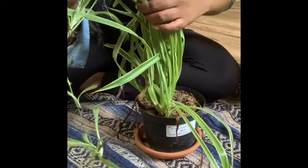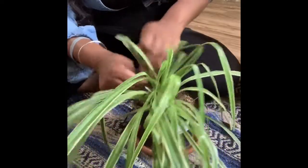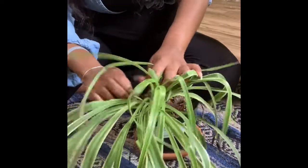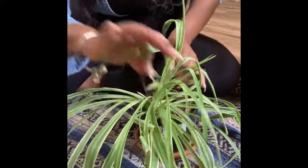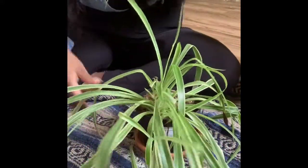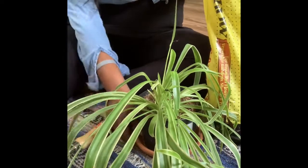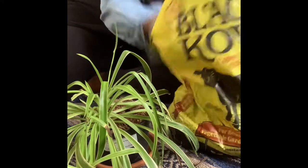Working on this plant reminded me of the parable of the sower, because you look in here and you see the soil. I just want to share a word with you. Jesus was talking to a large crowd and as he went into the parable, he stated: 'A farmer went out to sow his seed. As he was scattering the seed, some fell along the path and the birds came and ate it up. Some fell on rocky places where it did not have much soil and it sprang up quickly because the soil was shallow. But when the sun came up, the plants were scorched and they withered because they had no root. Other seeds fell among thorns which grew up and choked the plants. And still other seeds fell on good soil where it produced a crop — a hundred, sixty, or thirty times what was sown.' Whoever has ears, let them hear.